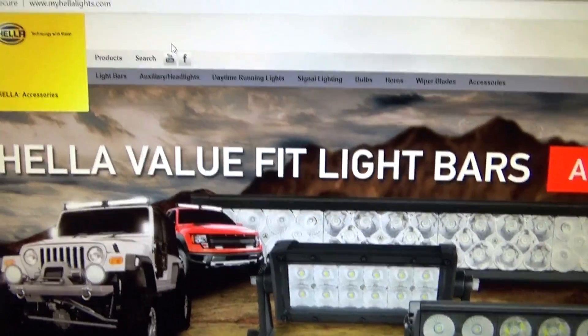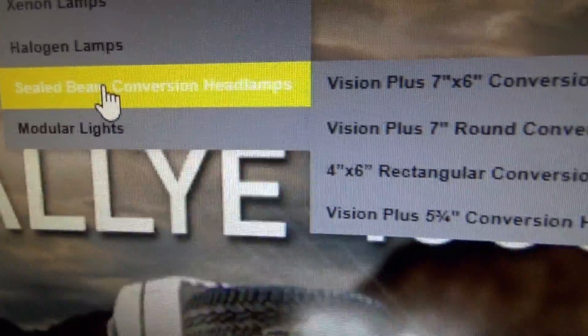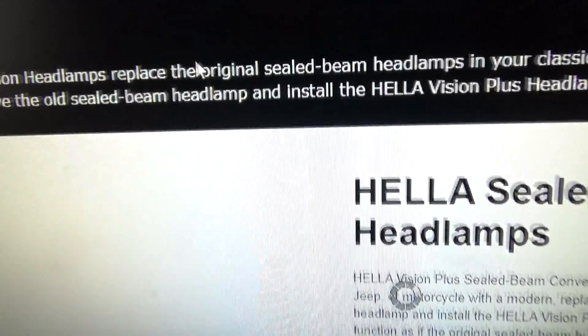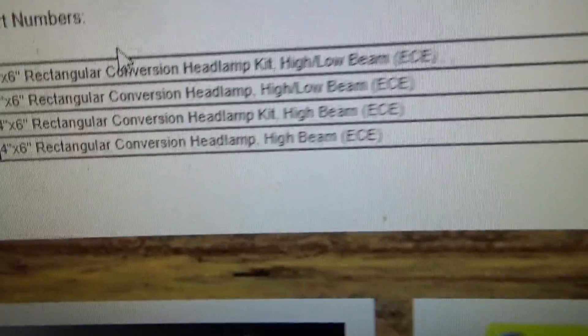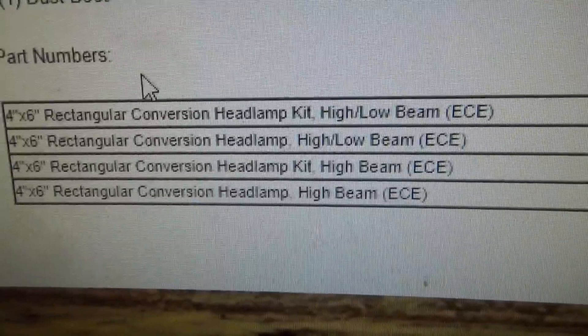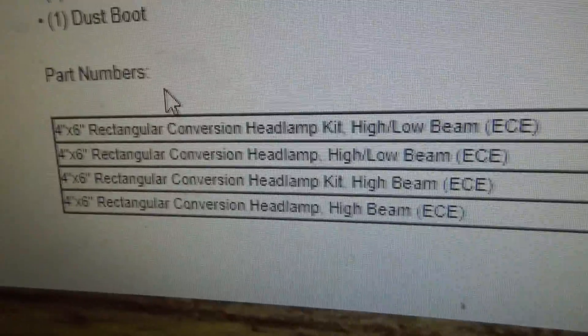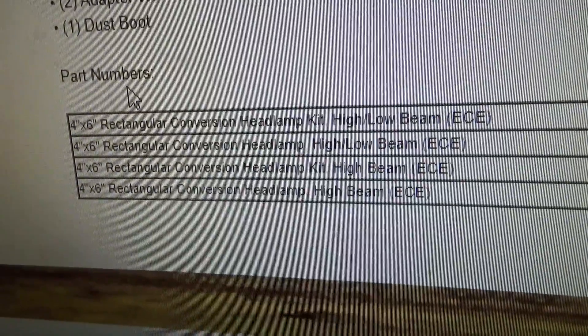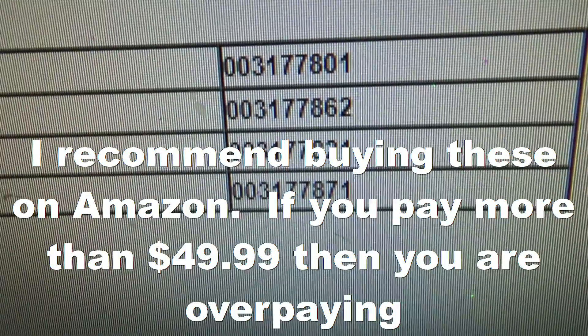To look up what model numbers you're going to need to order, go to MyHellaLights.com, then go to Auxiliary Headlights, scroll down to Sealed Beam Conversion Headlamps, click on that, and go to four by six rectangular conversion. In that table it gives you two options for each one — you can get a pair or a single. The single low beam/high beam is model 3177862. The kit which comes with two headlights is 801. A single low beam/high beam is 862. For just the high beam H1s, you can get a pair — that's 821 — or a single, which is 871.